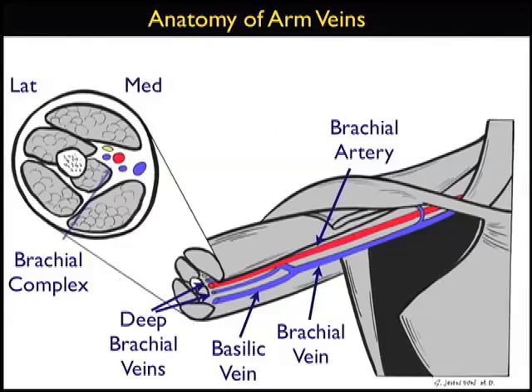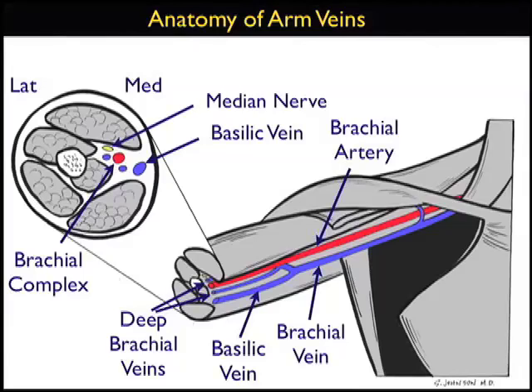Let's look at the short axis view. Here we can see the brachial complex — the brachial artery surrounded by two deep brachial veins, and the more superficial and medial basilic vein, which is really the preferred target for a deep ultrasound-guided IV. Note the medial nerve lying on top of the deep brachial vein, which must be avoided during a puncture attempt on this structure.